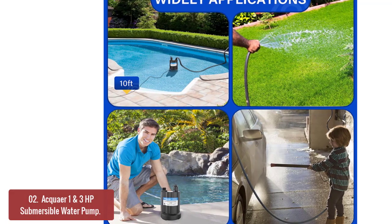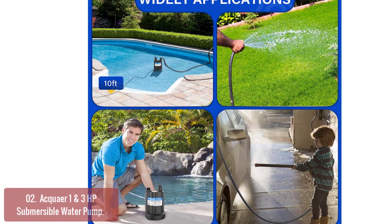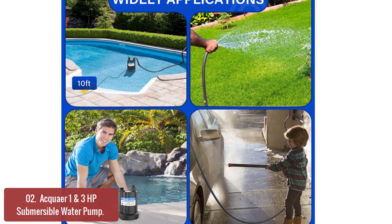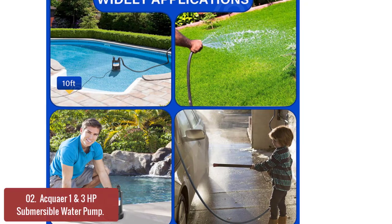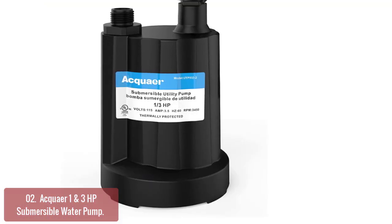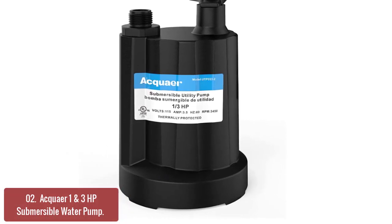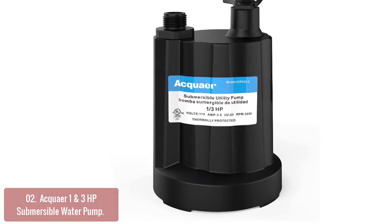List number 2: Aquare 1/3 HP Submersible Water Pump. The Aquare 1/3 HP Submersible Water Pump fits indoor and outdoor use — use it to water plants, wash your car, fill a bucket, or anything else you may need water for. It has a built-in check valve to prevent backflow and operates quietly, making it ideal for fish ponds, water gardens, fountains, and other household applications.